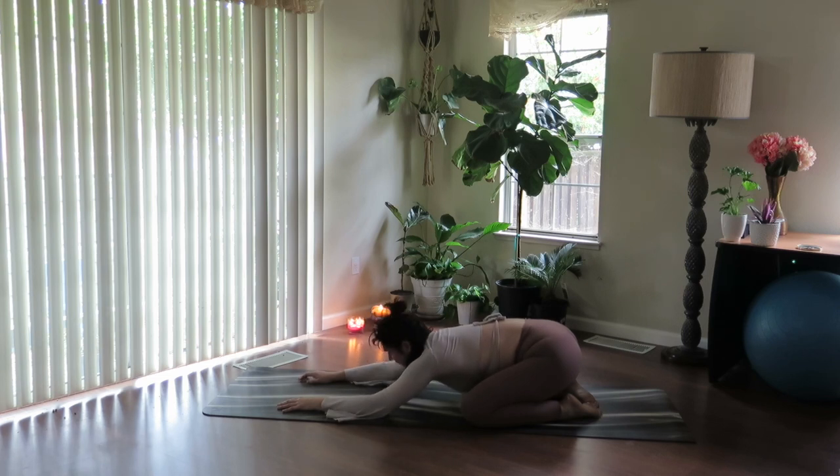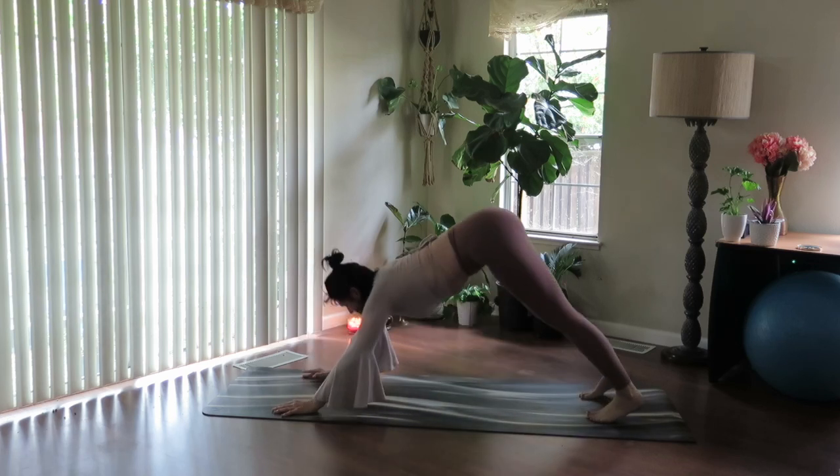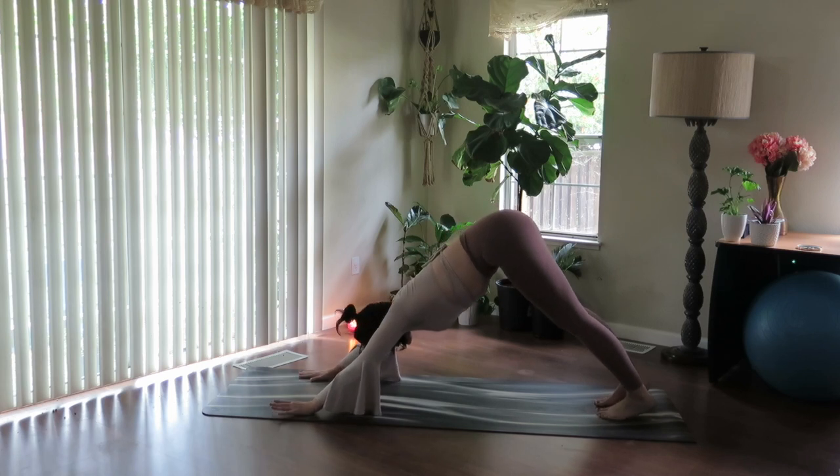Start to lift the head, look forward, rock forward. Tuck the toes, send the hips up and back — downward facing dog. Long deep breath here. Connecting to power, connecting to source, connecting to all that is.